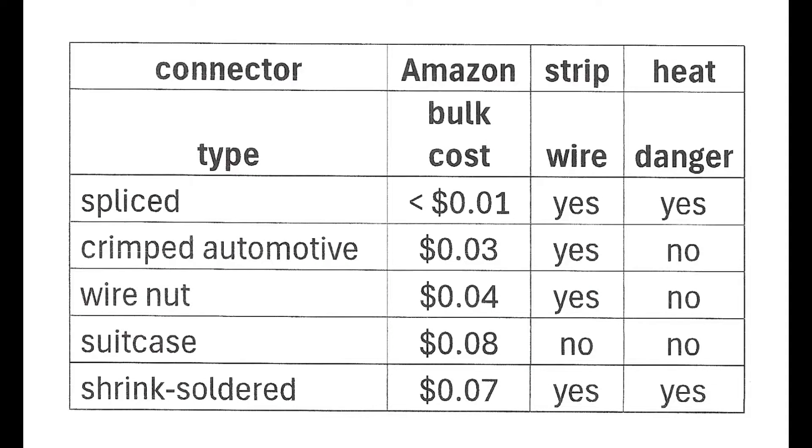In this table I show the five kinds of connections and connectors that I'm going to talk about today, and also show you when and how to use them. First there's a splice connection, which is the simplest and cheapest, followed by the crimped automotive type connector. Next is a wire nut connector, used a lot by electricians in wiring houses. Then there's the suitcase connector, which has been used for quite some time in the model railroading community. Finally, I recently found the shrink solder connector on Amazon, which is fairly new.